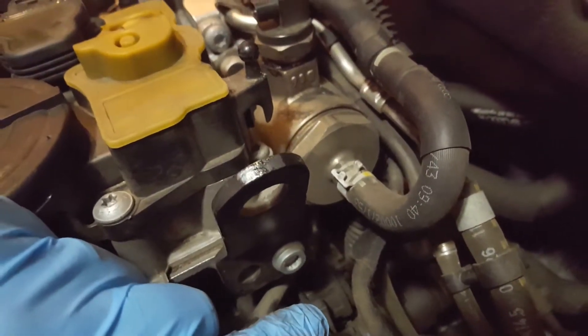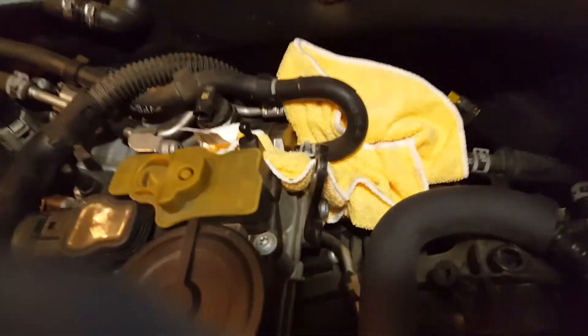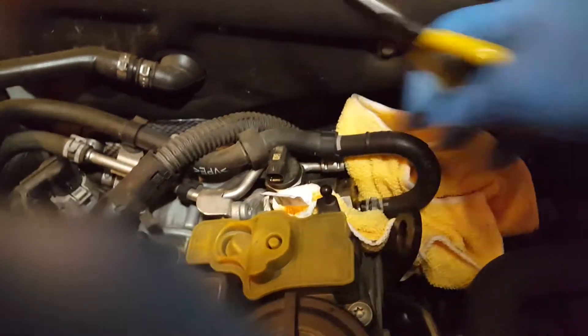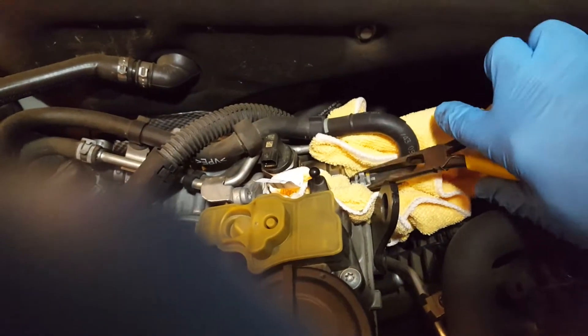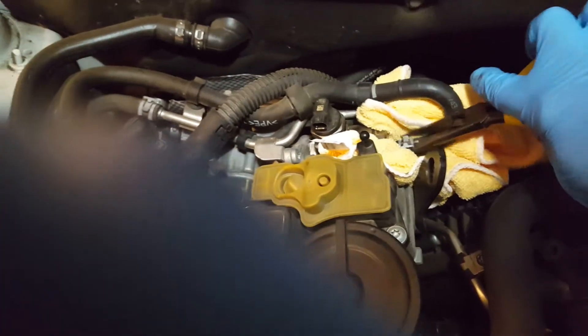I'm gonna remove this line with the pliers. There's also a high-pressure line down on the bottom. My next step is to place a bunch of old rags around it, then move this clamp. It's under pressure so a little fuel is gonna come out — yeah, you see the spray. I'm gonna cover this right over like so, holding the camera one-handed. I think the pressure is going down.